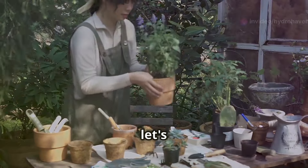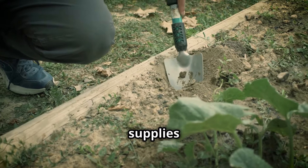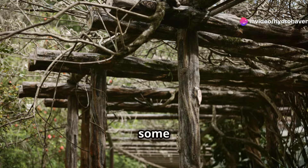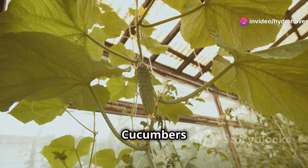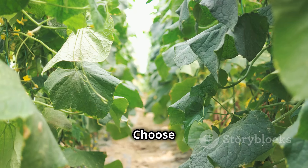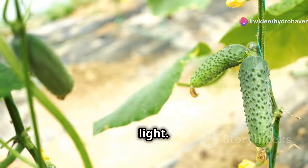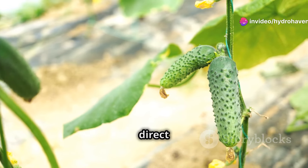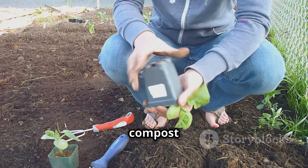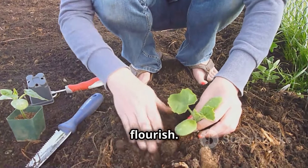Before we start planting, let's gather the tools and find the perfect spot for our cucumbers. You'll need a few basic gardening supplies: a trowel for digging, a watering can or hose, and some stakes or a trellis for support. Cucumbers love to climb, so providing support helps them grow strong and healthy. Choose a sunny location, as these plants thrive in warmth and light — they need at least six hours of direct sunlight each day. Make sure the soil is well-drained, loose, and fertile. Adding compost or other organic matter can enrich the soil and provide essential nutrients for your cucumbers to flourish.